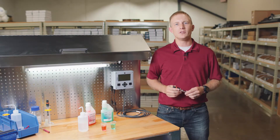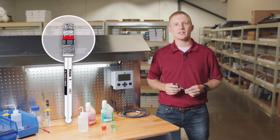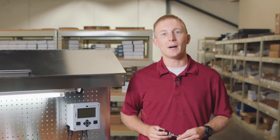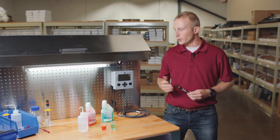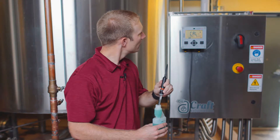The main benefit of using MemoSense digital sensors is that the calibration data is stored in the sensor head and not in the transmitter. This allows us to save time by pre-calibrating our sensors and storing them on the shelf. We can now perform our calibrations offline in a controlled environment right here in our workshop. These same steps, however, can be utilized when performing a calibration in the field.